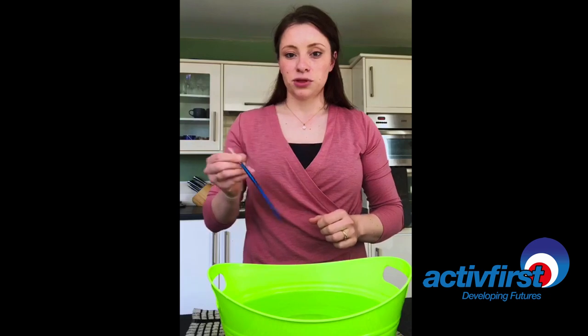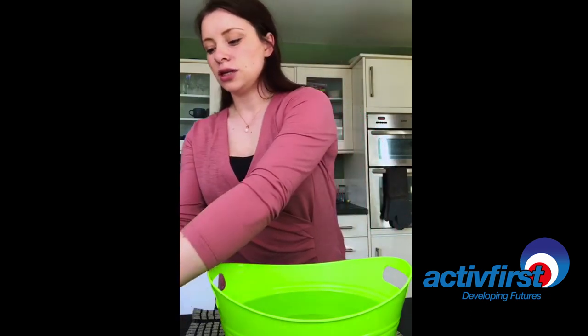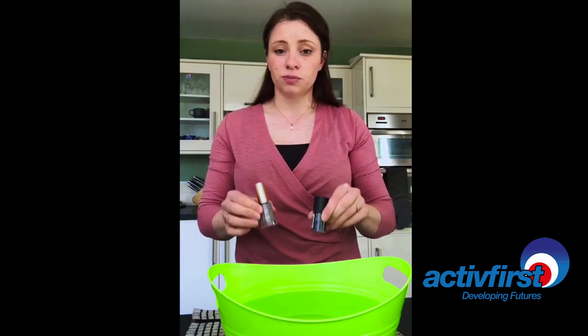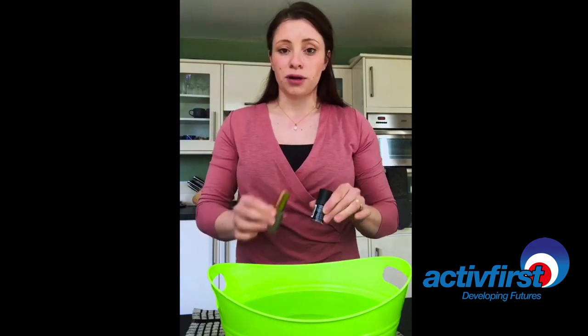You're going to need a paintbrush which is going to make your swirls, and then you're going to need some nail polish. It doesn't matter which brand you use, but just remember whatever you pour in you're not going to get back, so don't waste your expensive stuff.